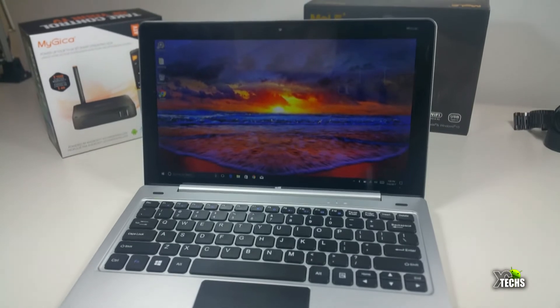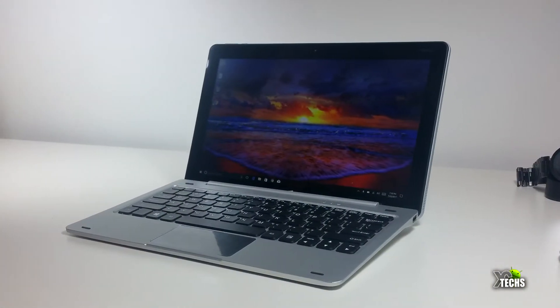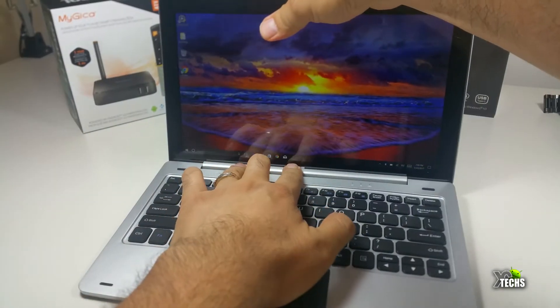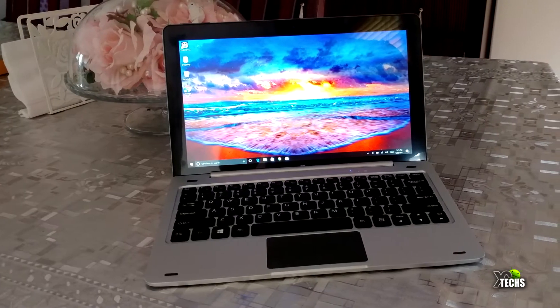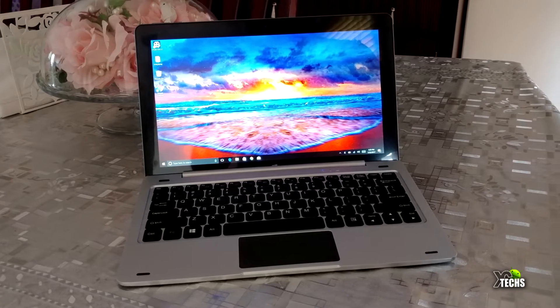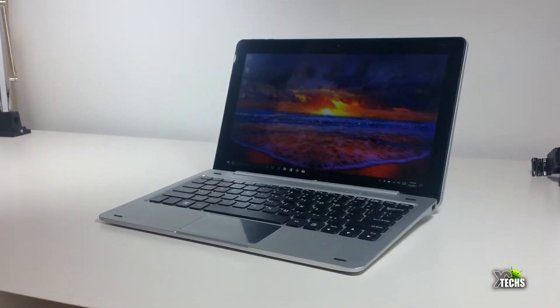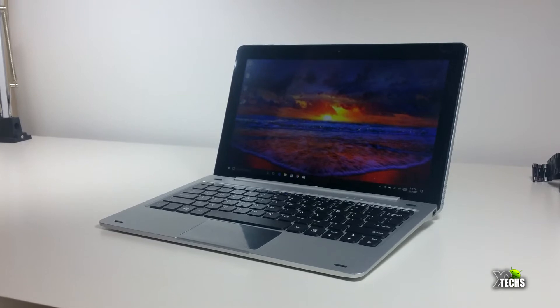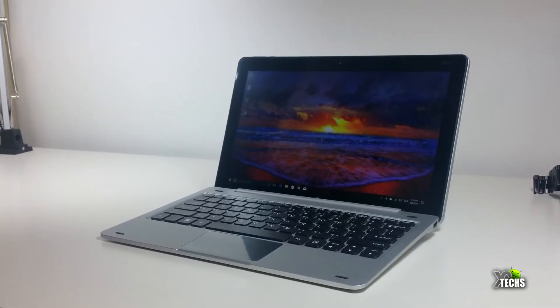This is a Windows 10 tablet running on 64-bit. The tablet itself comes with 64GB of internal storage and 4GB of RAM. It is running Cherry Trail, which is the Z8350 quad-core running at 1.44GHz.